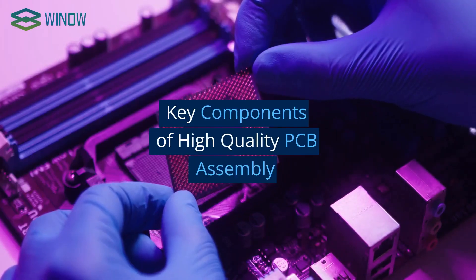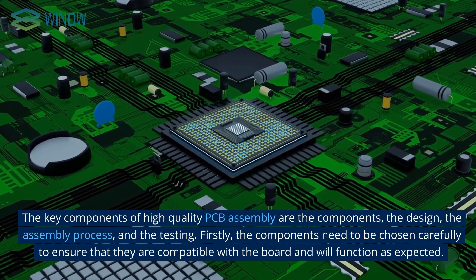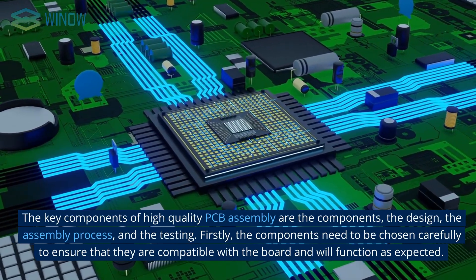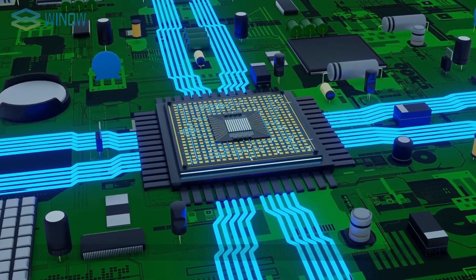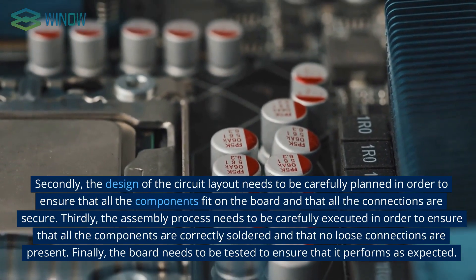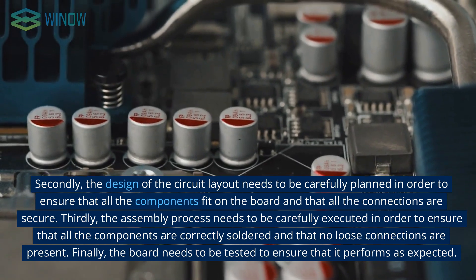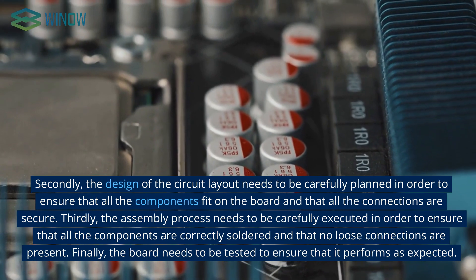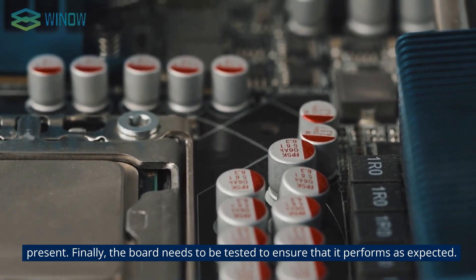The key components of high-quality PCB assembly are the components, the design, the assembly process, and the testing. Firstly, the components need to be chosen carefully to ensure they are compatible with the board and will function as expected. Secondly, the circuit layout needs to be carefully planned so that all components fit on the board and all connections are secure. Thirdly, the assembly process must be carefully executed so that all components are correctly soldered with no loose connections. Finally, the board needs to be tested to ensure it performs as expected.